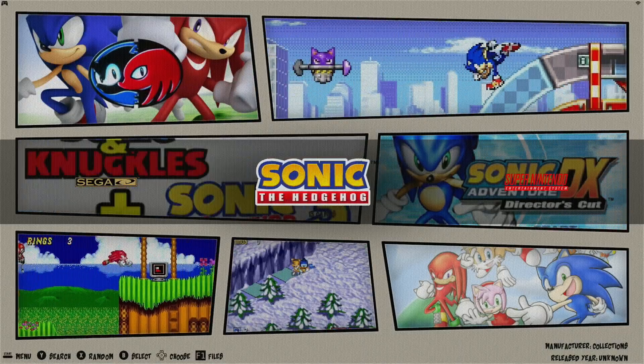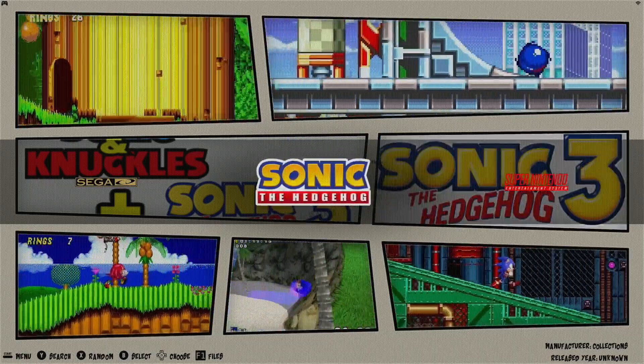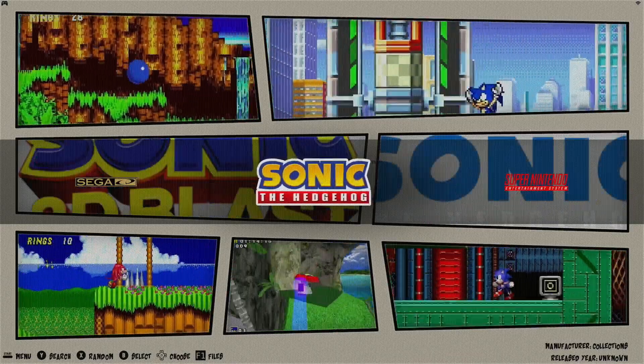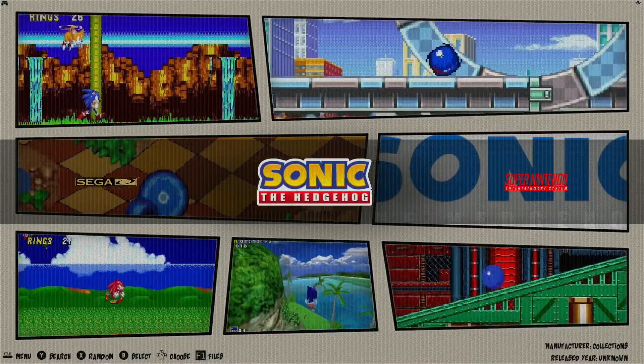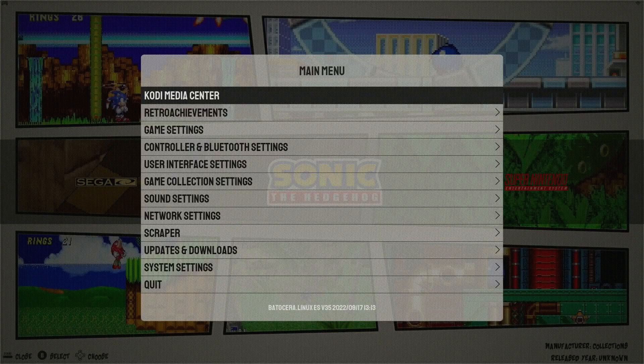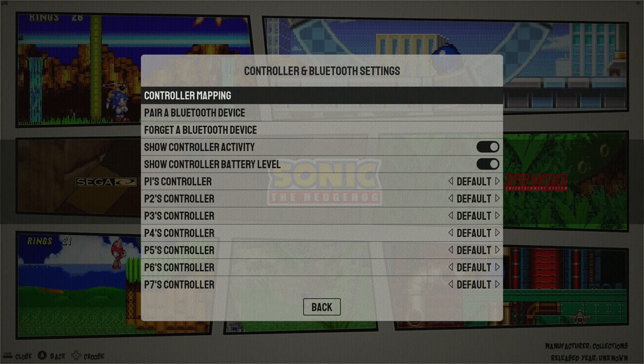The next thing I'd like to go over is pairing a Bluetooth device. This is very easy — it shouldn't take you more than five minutes. First thing you're going to want to do is press start to go into your main menu, then go to controller Bluetooth settings.